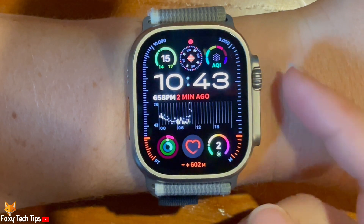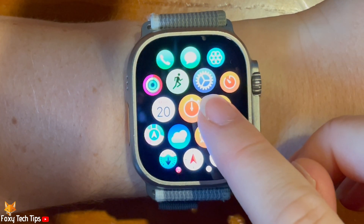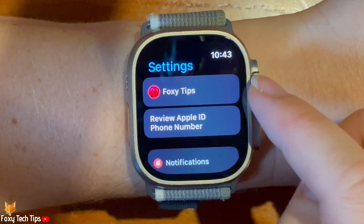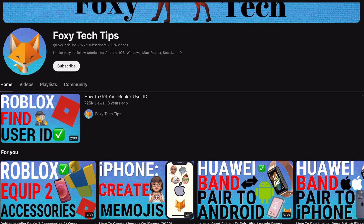Welcome to a Foxy Tech Tips tutorial on enabling and disabling mindfulness reminders on the Apple Watch Ultra 2. If you find this tutorial helpful, please consider subscribing to my channel and liking the video.